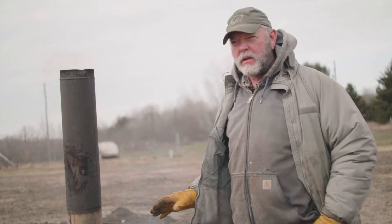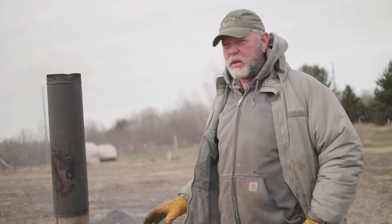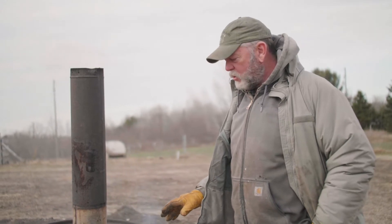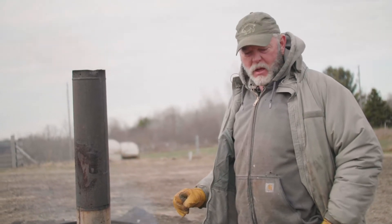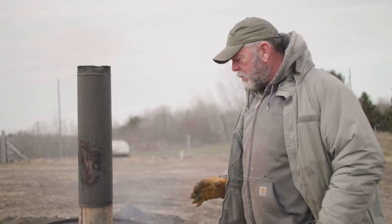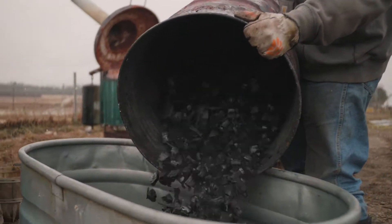The pro of this is you can light this off and walk away. When it's done, it burns out. So that's a real plus on this. You're going through some consumables, but my time is valuable and if I have to sit here and babysit it, that's not good. This will burn completely down in about four hours — it's over in four hours.